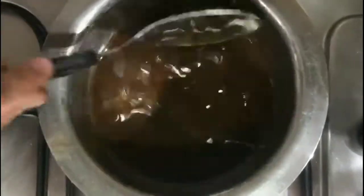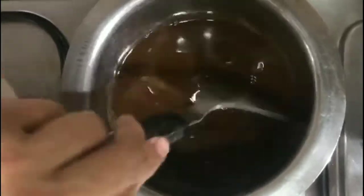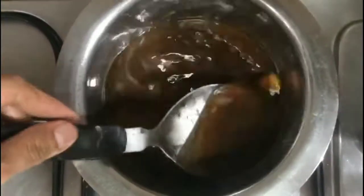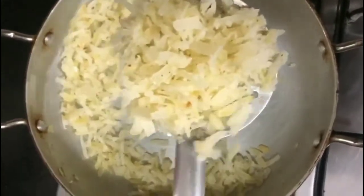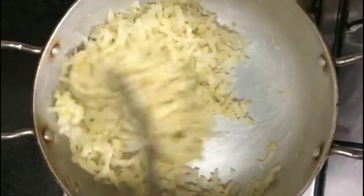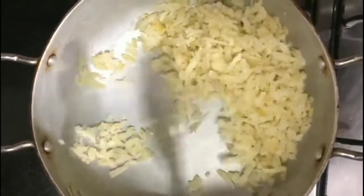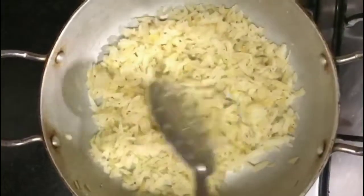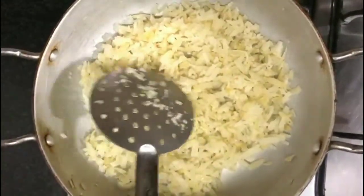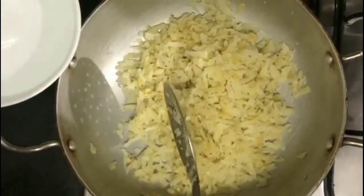While we check on the jaggery, we shouldn't forget to keep stirring the amla frequently, otherwise it would get burnt. After 3 to 4 minutes, amla absorbs the ghee. By sautéing like this, amla loses its raw flavor and gives out a nice aroma. There is no ghee left in the pan and the amla has turned a little golden.